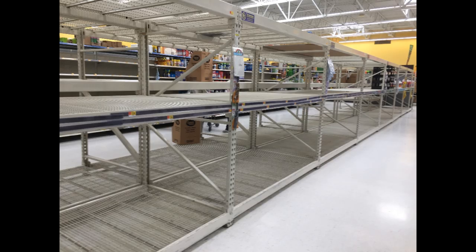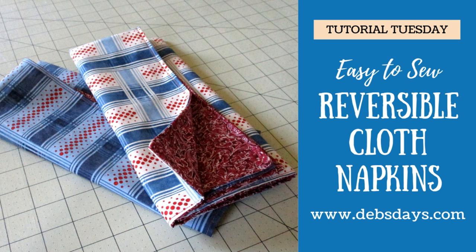I don't know what your local store is looking like during these COVID-19 days, but we're short of toilet tissue and paper towels, facial tissues, and even napkins. If you find yourself needing some napkins, I have a quick and easy project for you to make your own out of fabric, and they last for years.